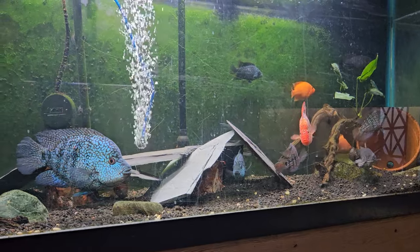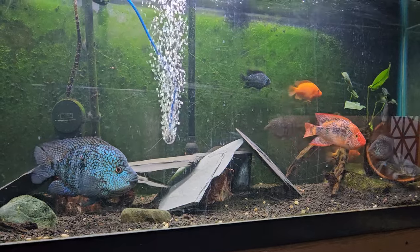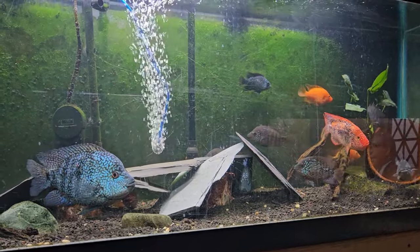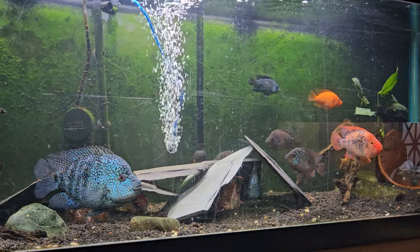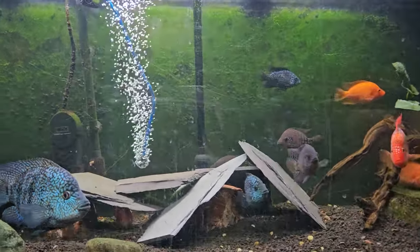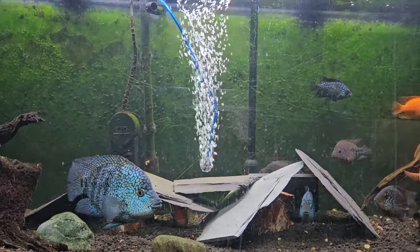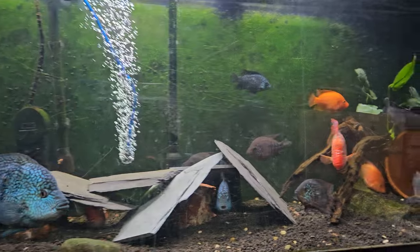From there I've got a 30 gallon out in the living room with some veil tail angelfish — I'm gonna tear that tank down, dirt it, and put a bunch of plants in. And my aunt has a 125 gallon that she wants me to come pick up from her house, and I'm pretty sure I want to put some peacock bass in that tank.